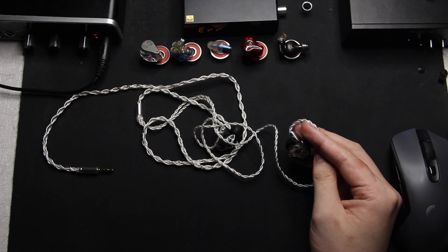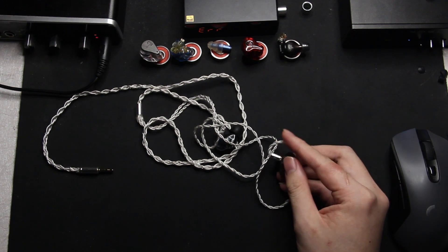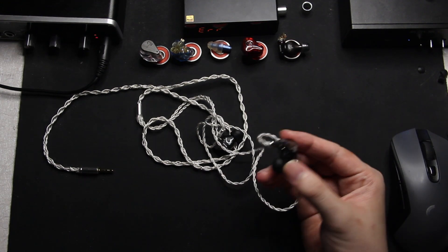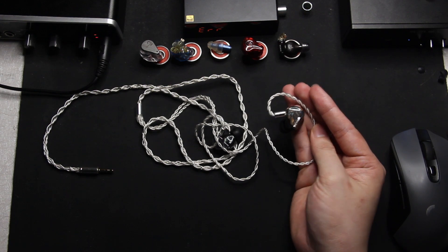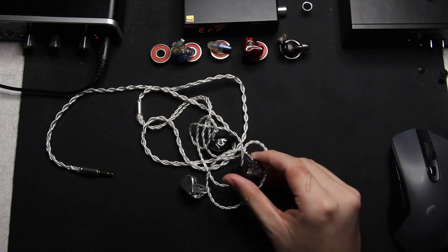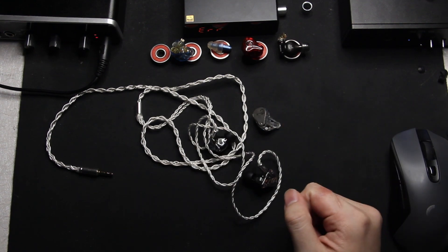Timbre-wise it's very pleasant sounding — it's not that dry BA-type timbre you might find in other IEMs. The DM6 is a bit warm and has that BA sound especially in the treble region, but not here. It sounds very natural and doesn't sound wonky or weird. For comparison, I did a lot of listening against the Blessing 2s: the VE Audio L4 has in my opinion a better tonality, but lacks in the technical prowess of the Blessing 2s.